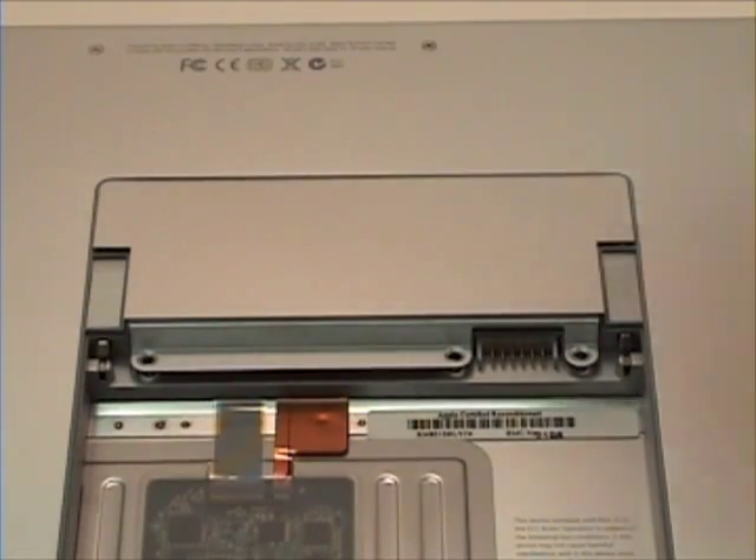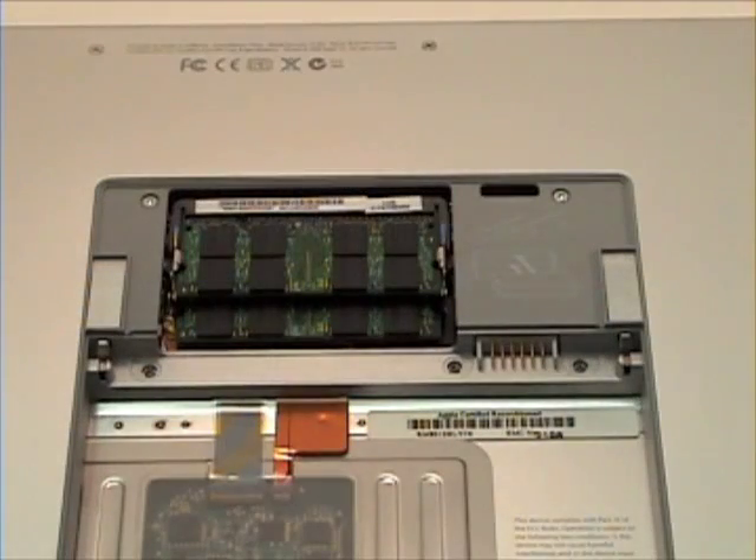Lift the ram bay door up and out to remove. There you will see the ram held together by two tabs.